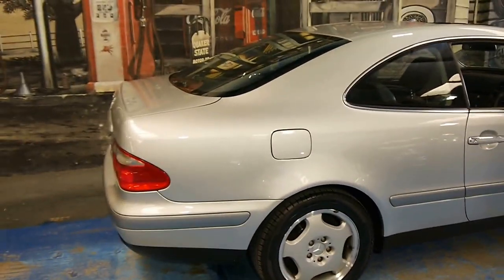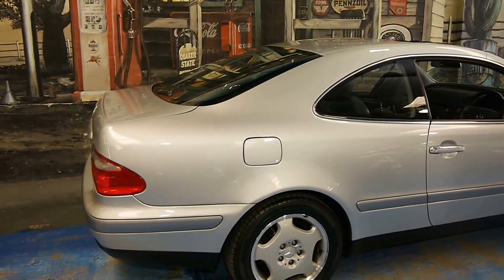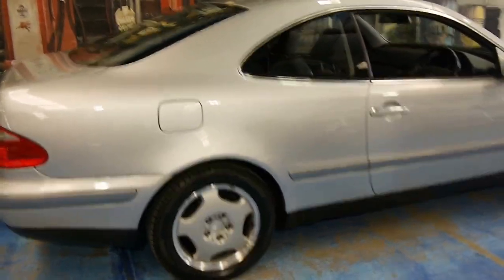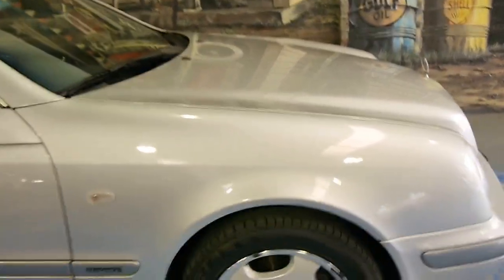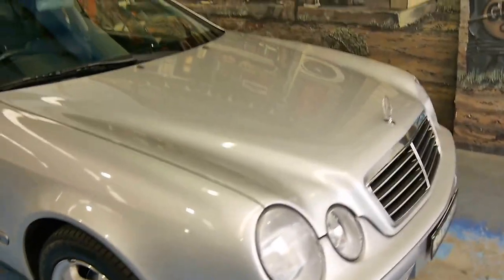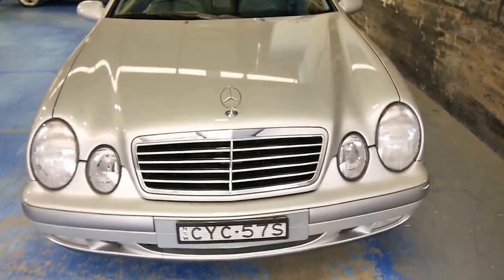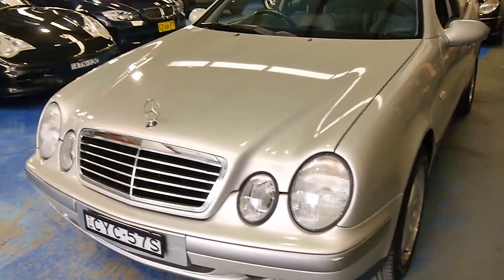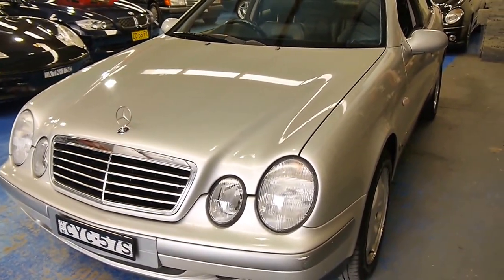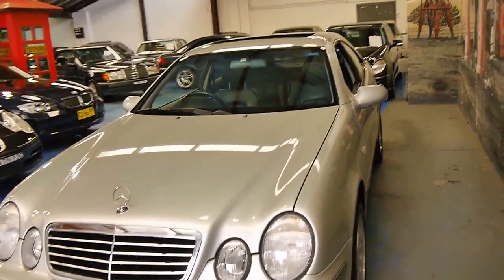If you want a car for around town or something comfortable on the highway, you really can't go past this — V6 rear-wheel drive, which is motoring as it ought to be. The Zircon Silver looks great; it's the best colour for these cars in my opinion. We are the Old Timer Centre — www.oldtimercentre.com.au — and you can find our contact details there.